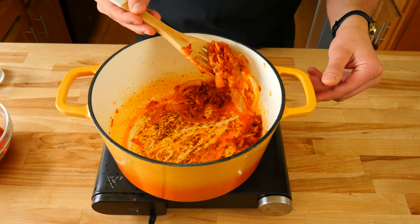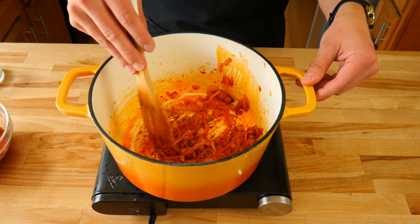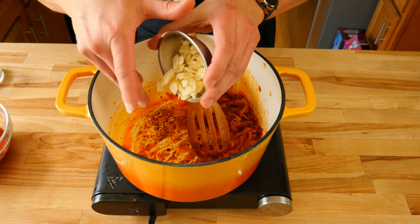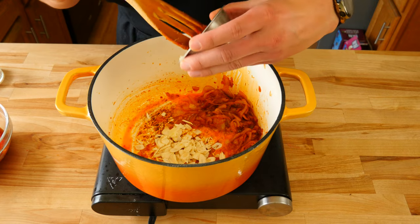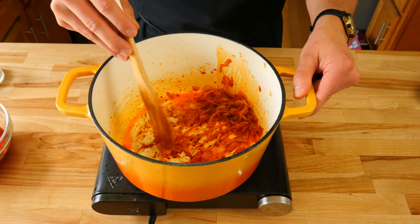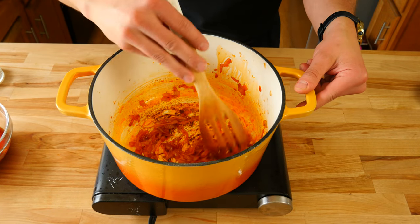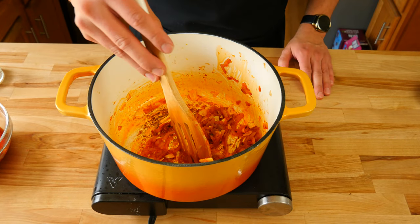Now that we have that nice dark rich red color to our tomato paste, we're going to add all of our sliced garlic to our pan and sauté it until fragrant. You'll notice we have a ton of fond building up on the bottom of our pan, which is totally fine — it's a good thing because it'll add a ton of flavor to our sauce. We got this golden brown fond from caramelizing our onions and tomato paste.